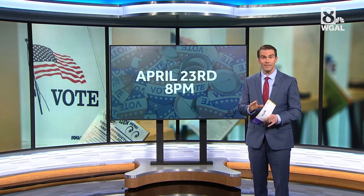Lastly, the ballot has to be in the hands of your county election office by the time the polls close on primary night at 8 PM. That's not the postmark deadline — that's when your county has to physically have your ballot. So if you are mailing it, do not delay.